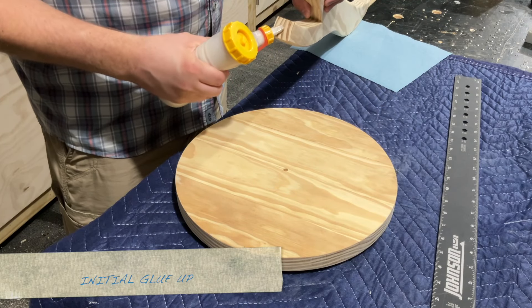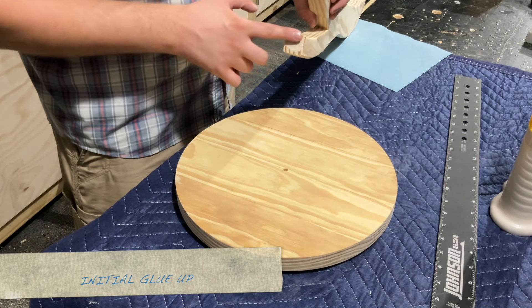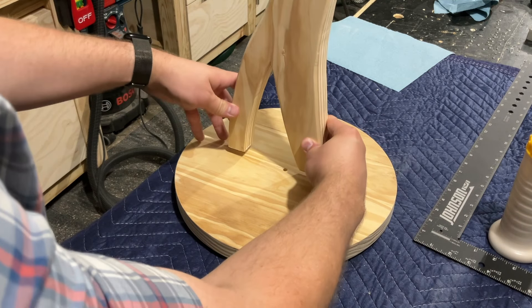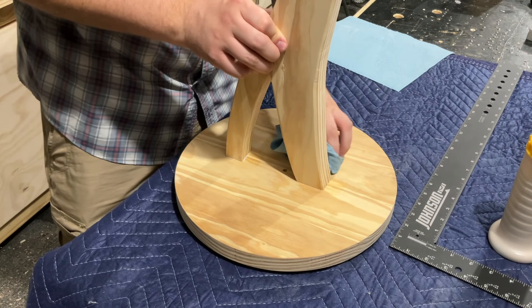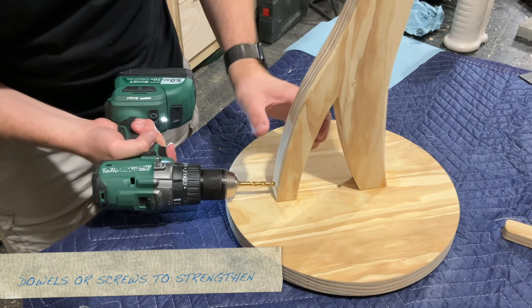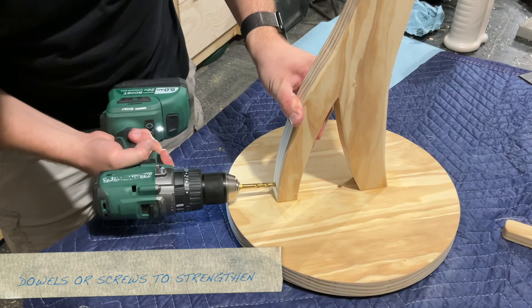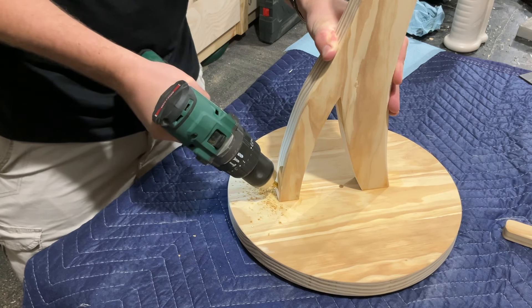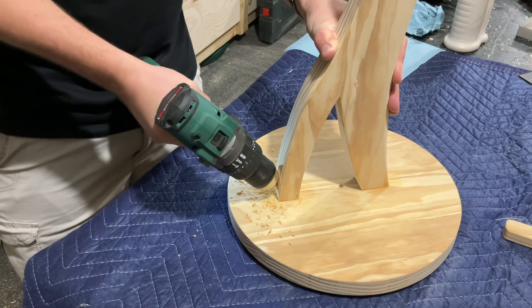Moving on to assembly, I'm starting off by just gluing the leg to the tabletop, keeping in mind the direction of the grain, though this really isn't a strong joint by itself anyway. I just wanted to get this to dry so it'd be easier for adding dowels later, since it wouldn't be moving around on me. Since it was so hard to clamp, this seemed like the best approach — though I guess CA glue could help too.